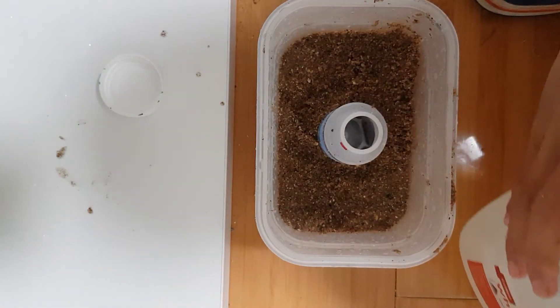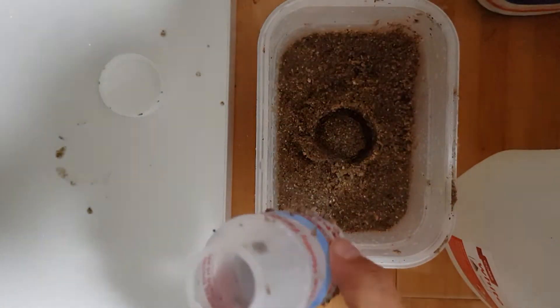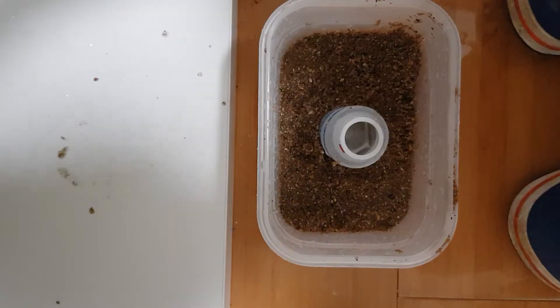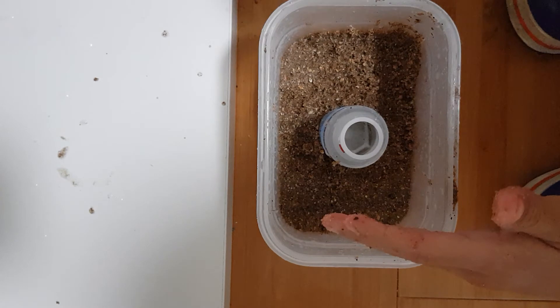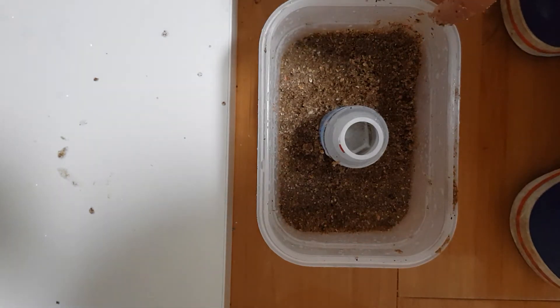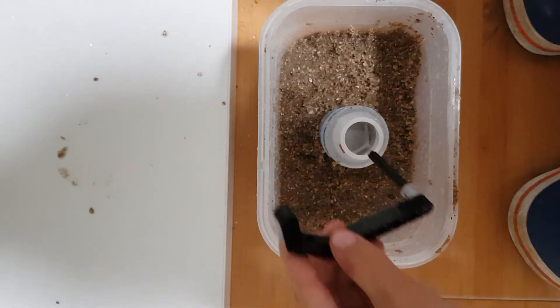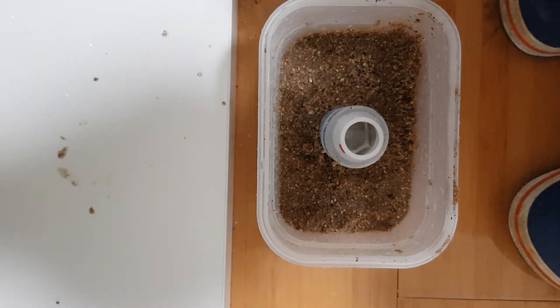Now let's firstly fill up this with the white vinegar. I filled it up and as you can see, if you put Lego in the water it will do bad things to it.